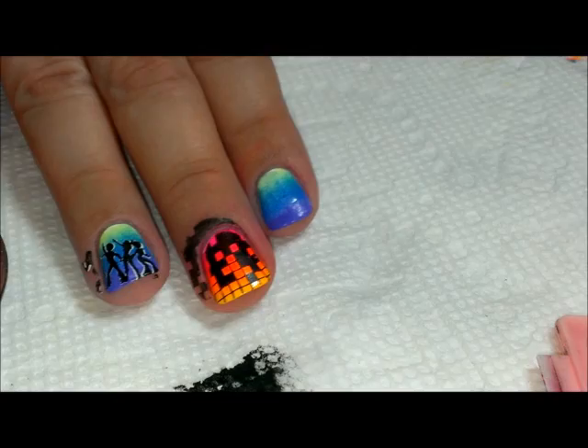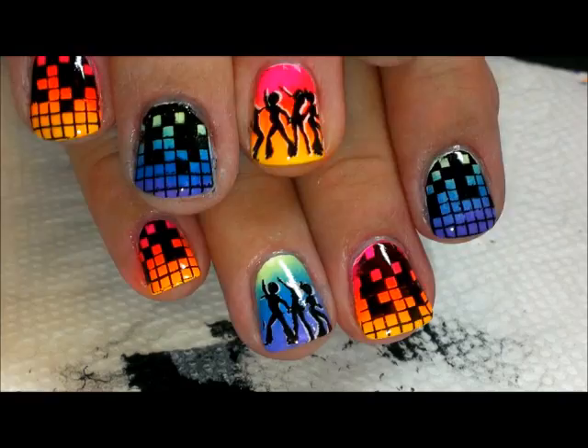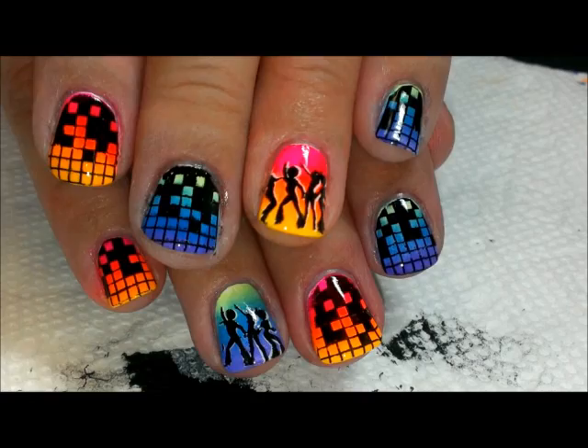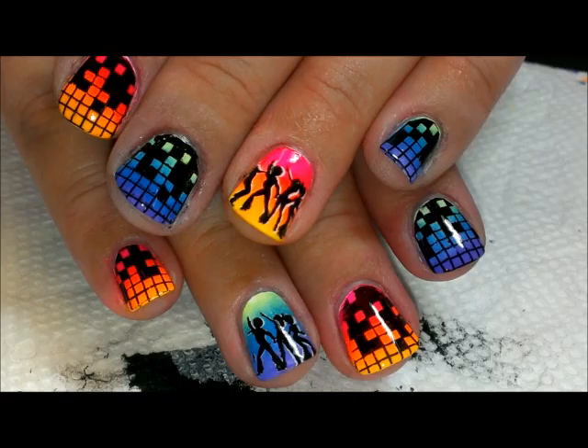Then we're going to put top coat over the top. Here they are — top coated and cleaned up. I alternated the colors so that my ring finger has a different gradient on each one. That's it for this one, thank you so much for watching and I'll see you next time, bye!